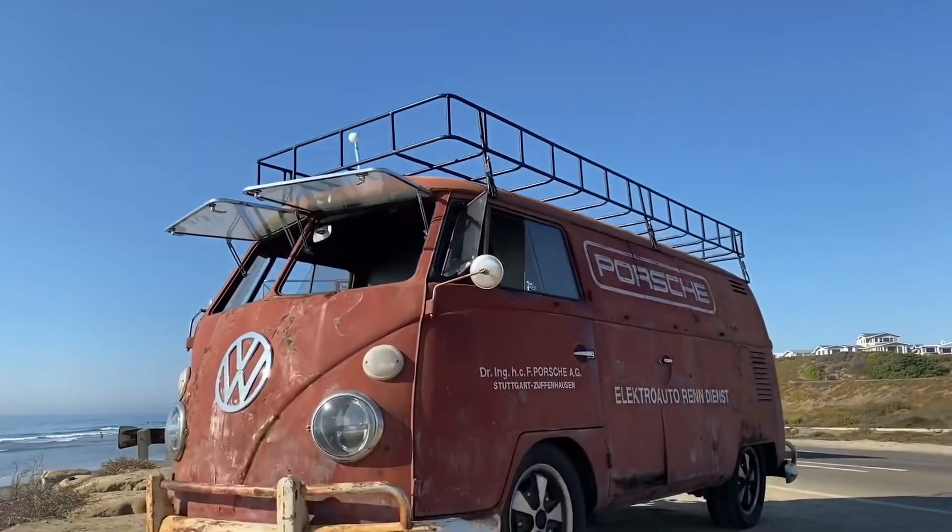But like many EV conversions, we see some points where there are areas for refinement. So we're going to take this vehicle that is a lot of fun and try to make it even more fun. Walk with me around the vehicle as we take a look. We refer to it as the Rust Bus.